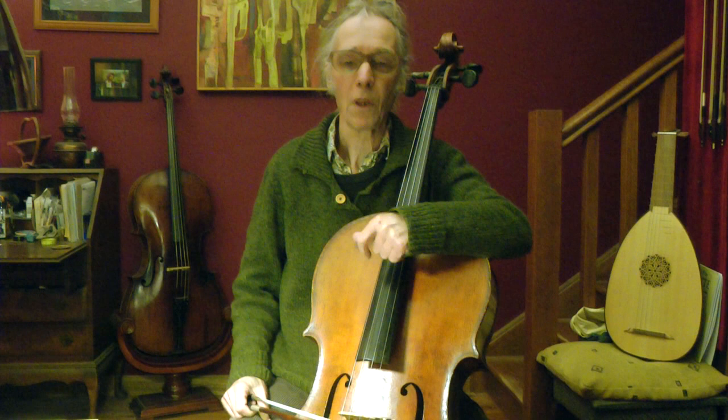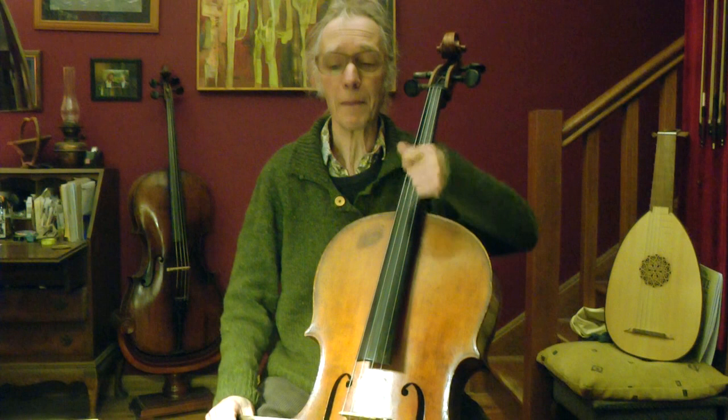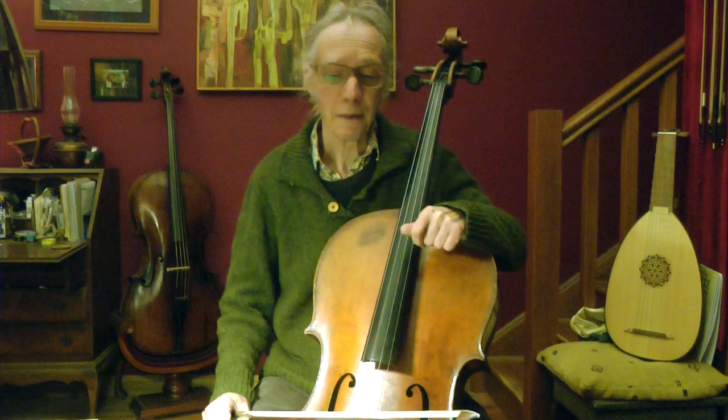Seems alright. Hope I got the fingering right. Arm, arm, arm. So I try another one — Frère Jacques — and it starts with an open A string.